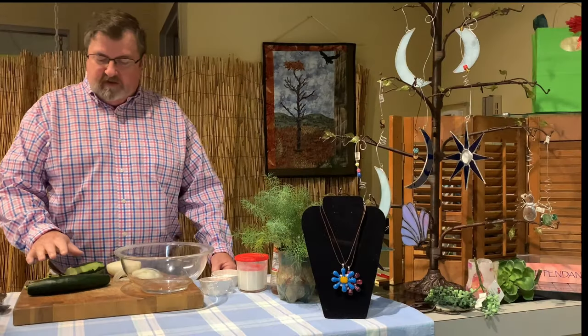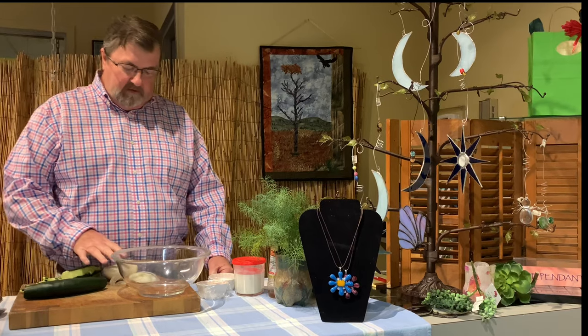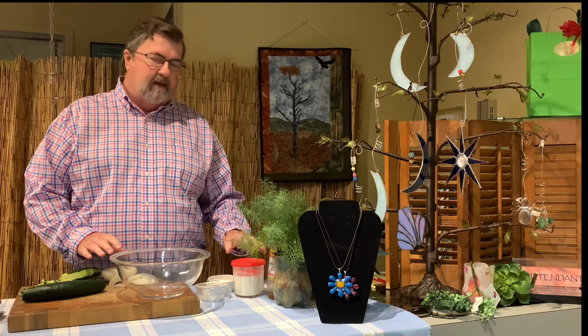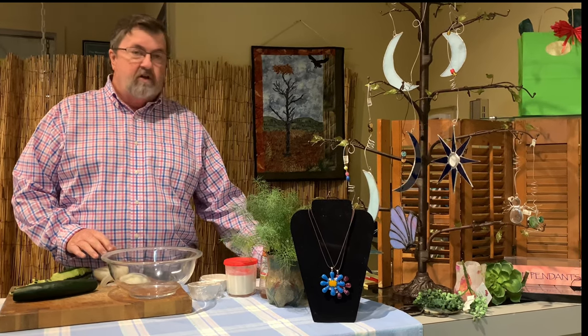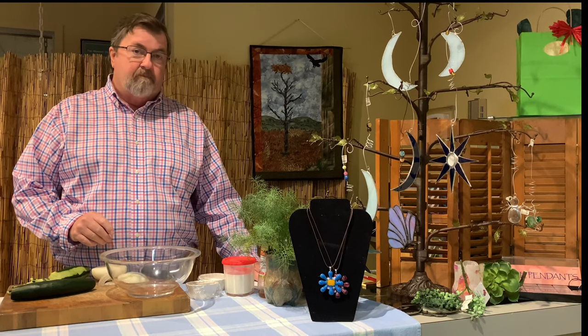What you're going to need is two cups of sliced cucumbers, a half a cup of sliced onion, a cup of buttermilk — and I'll put this recipe on the blog that we have on the store — you're going to need some salt, some sugar, and some ground pepper.